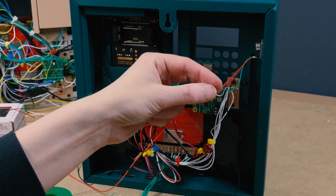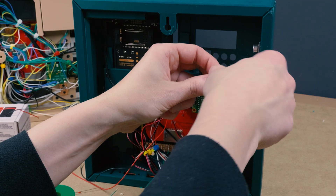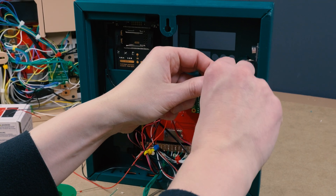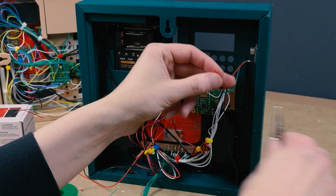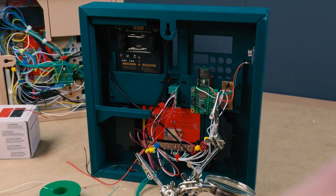The main power rail runs at 5 volts, but the Teensy provides a 3.3 volt output, which is exactly what the microphone needs.